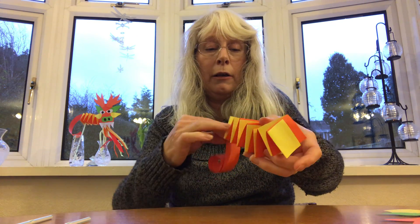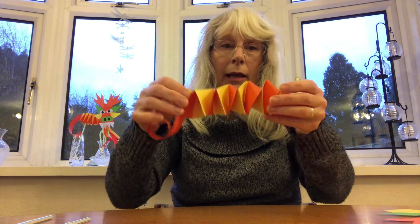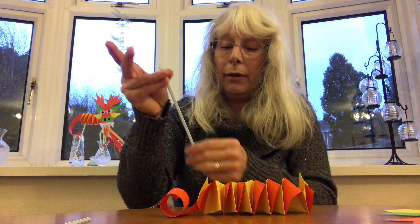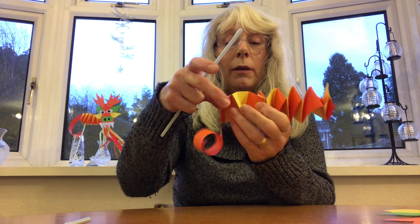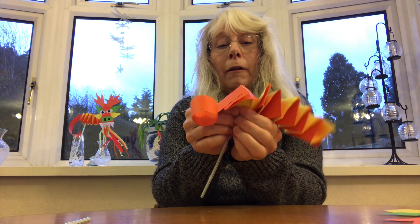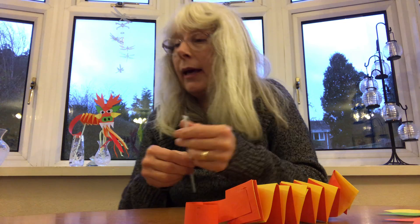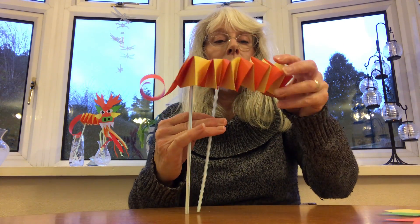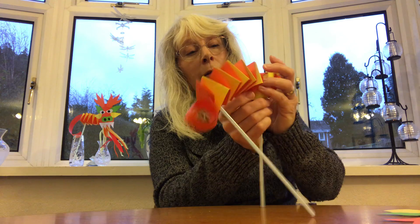Now we can start to put him together. First stick his tail on — you can use glue or sticky tape, I'll just use some glue. Put that on the back. Then put the straws on: get your two straws, put some sticky tape on the top of one, and gently place it into one of the folds at the back. Then get your other straw, put sticky tape on the top, and place it into one of the folds near the other end.